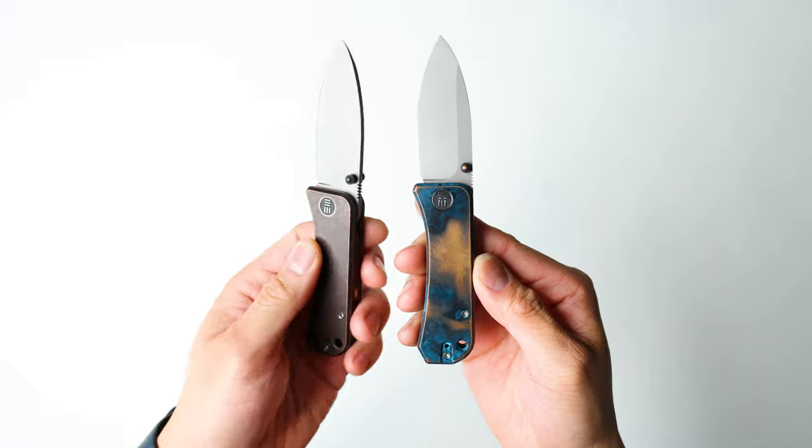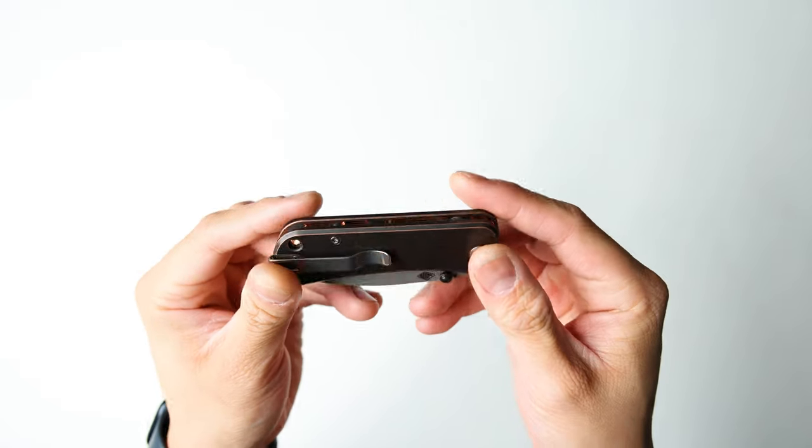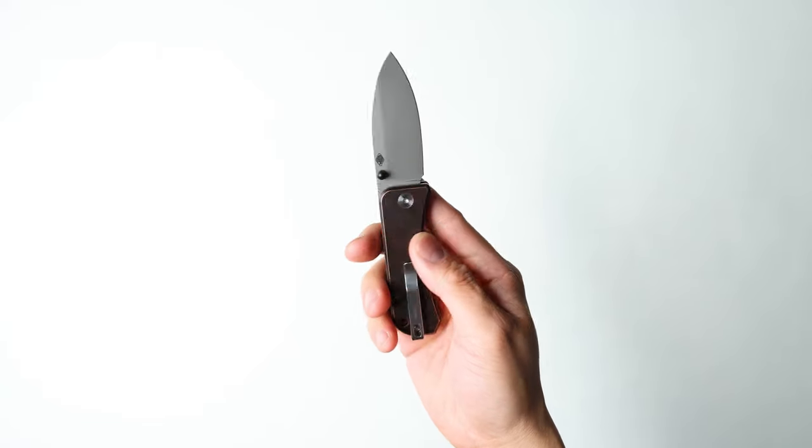Here we have two identical Wee Banters that are both copper. Here is the patinaed one, and this is going to be the one we're working on. Huge shout out to House of Blades for sending out this brand new copper milled-out Banter — and we're going to be giving this away to one of you, so stay tuned until the end to know how to enter.